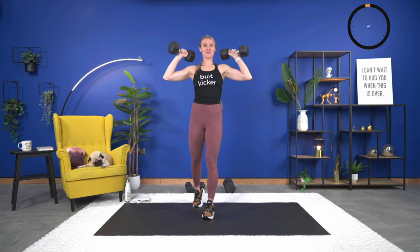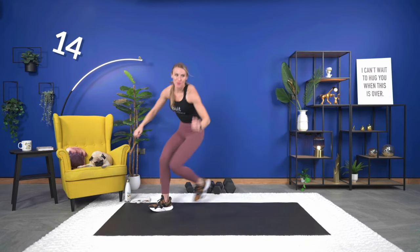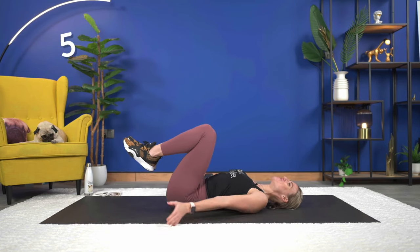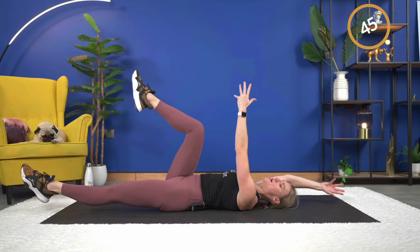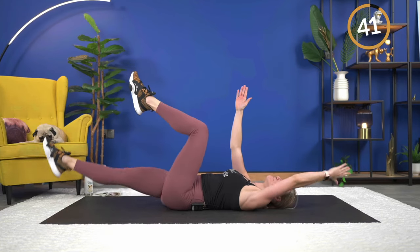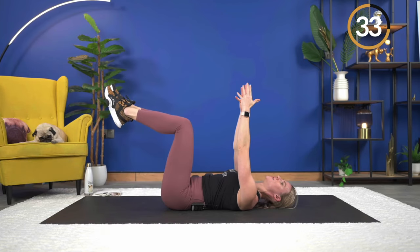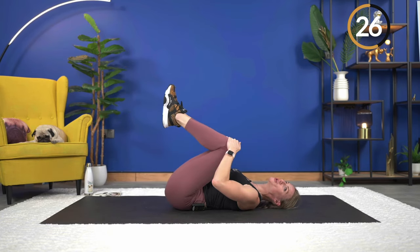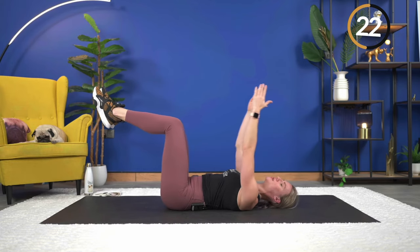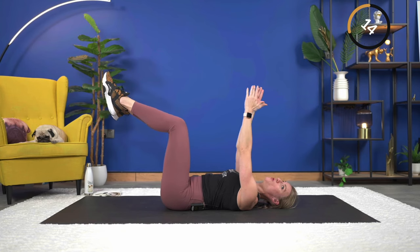Time for one more, then we're working that core again. Dead bug — no dumbbells, bring it to the mat. You can either hold it at 90 degrees pressing your back into the floor, arms up, or do the alternating version. Here we go — extend and up. Make sure your knees are at a true 90 degrees, not too close to your chest. 15 seconds — good.